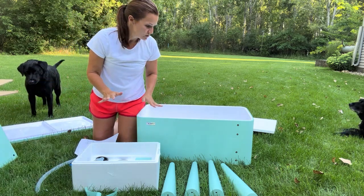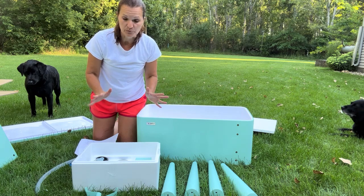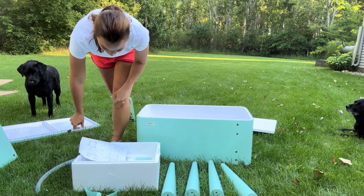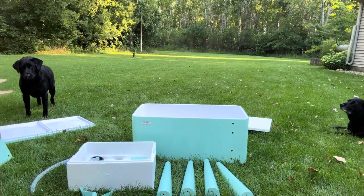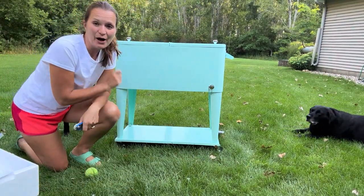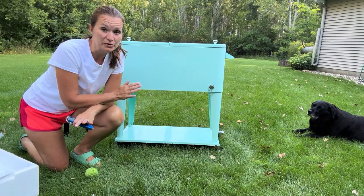So that is the unboxing. I'm going to get it put together and then show you what the finished product looks like. It took me 28 minutes all by myself to put this together. It was actually engineered really well and super easy to put together.